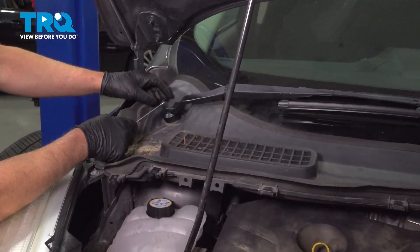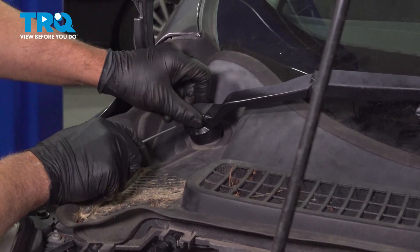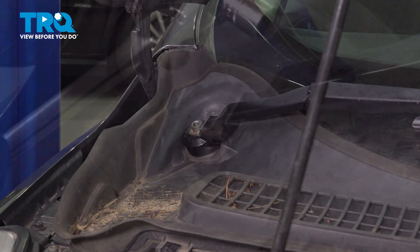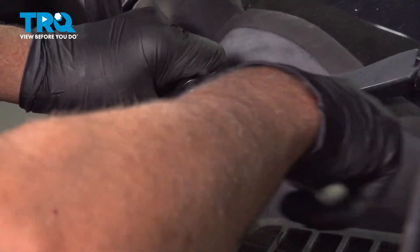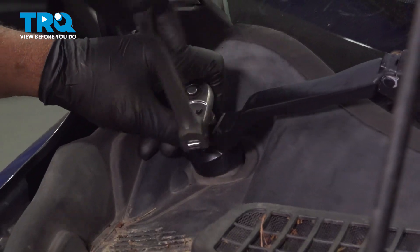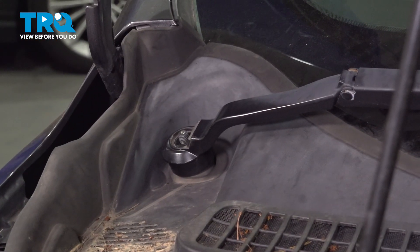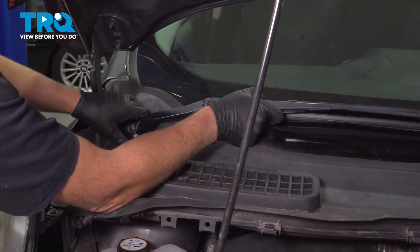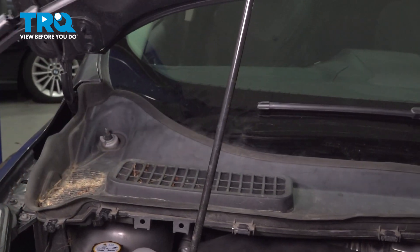Take the wiper arms off — just use a pick. We'll take this little cover off on the side, just get underneath there and pop that cover off. Using a 15-millimeter socket, take this nut off. Grab the arm and just rock it back and forth to get it to separate, then slide that off out of the way.